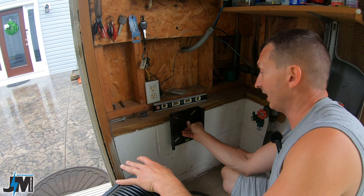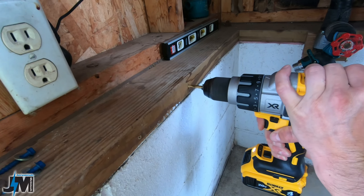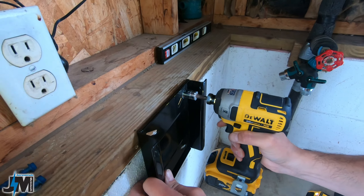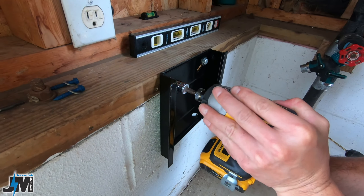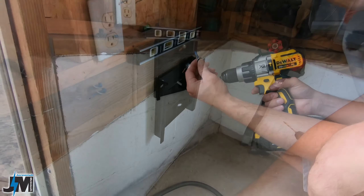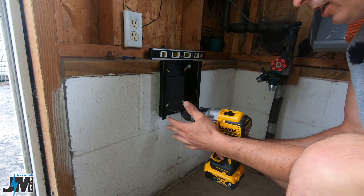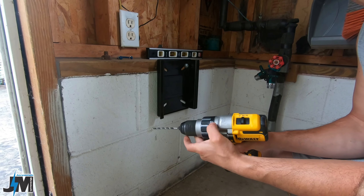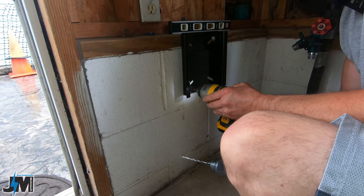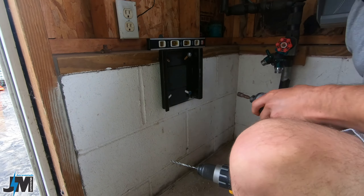It's not very heavy — pretty nice and light. Got it leveled up and I'm going to mark my two holes and get it mounted. Oh yeah, that's strong even with just the two lag bolts in there, but I am going to put the two tapcons in the bottom just to be safe. If you don't have a hammer drill and you're ever drilling concrete, definitely use a hammer drill on hammer mode — it makes it a lot easier.